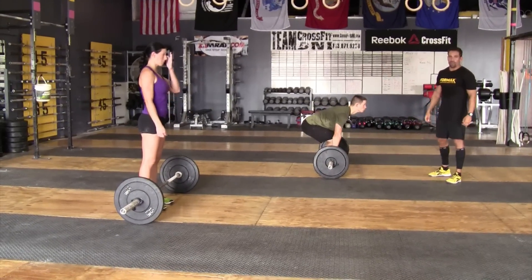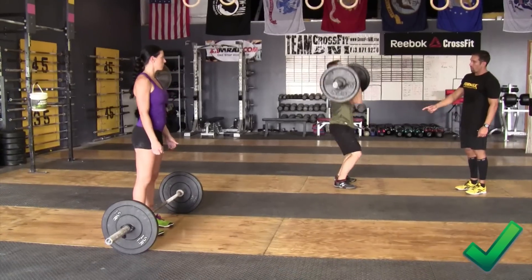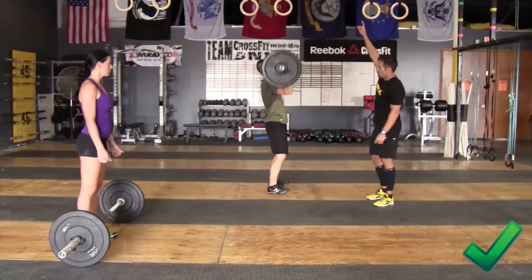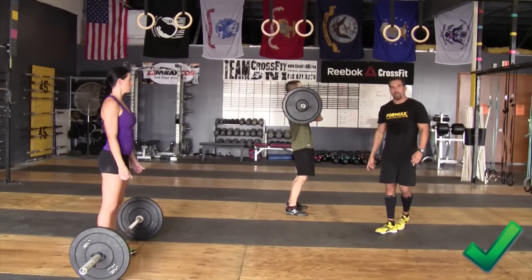Willow is going to demonstrate a good thruster. She went into a squat clean, hips went below parallel, and shows fully locked out at the top. Those are all good repetitions — hips are below parallel.